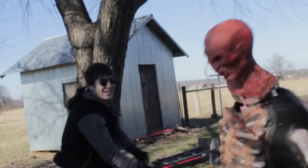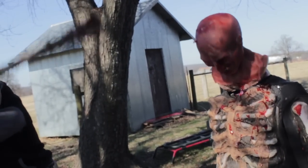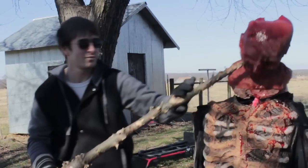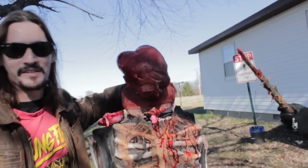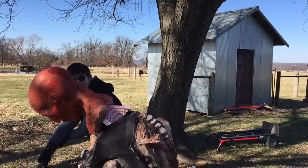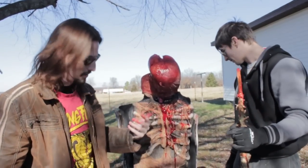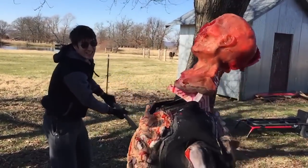A Christmas tree did that! A Christmas tree did that! A Christmas tree killed a zombie! Obviously you have to modify it — it's a modified Christmas tree — but we managed to get it to work and it did a pretty damn good job. I mean, this zombie is dead. De-animated, re-undead, dead.